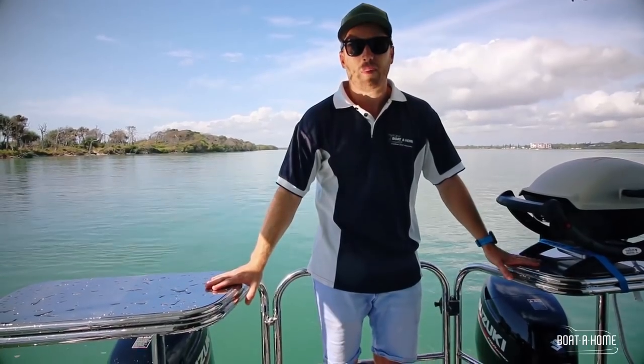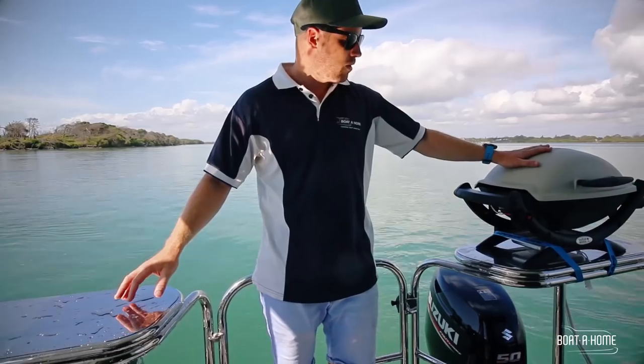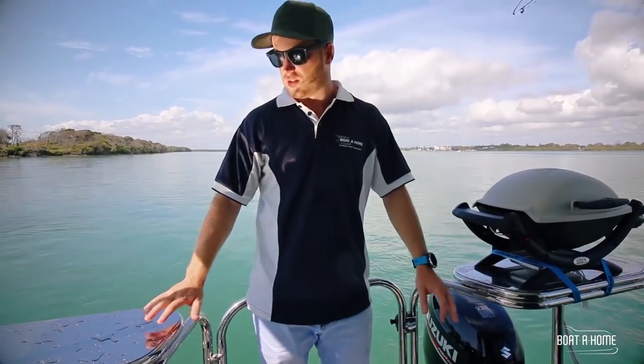We've got the dual boards out the back — perfect for a bait board, you can put your gear on it, use it as a servery. It's just a great use of space.